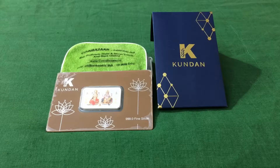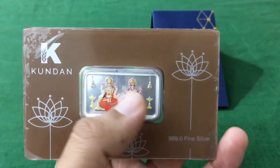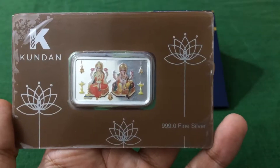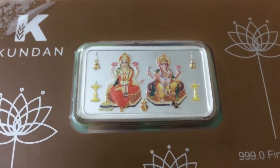Just to let you know, Kundan products are now available at CoinBazaar. This is a 20 gram silver bar from Kundan. Here is the logo, and this is a triple 9.0 fine silver bar. Let's check the design in detail. If you look closely, this is a Lakshmi Ganesh silver bar — on the left you'll see Lakshmi, and on the right you'll see Ganesh.